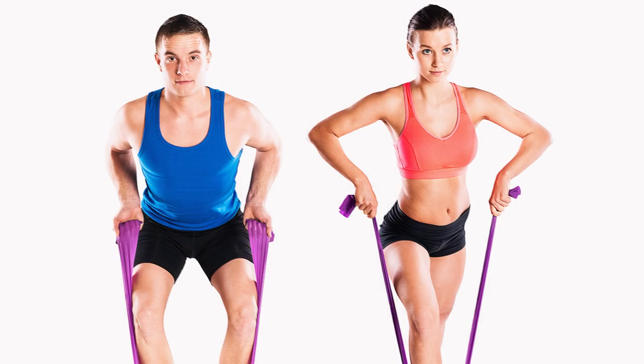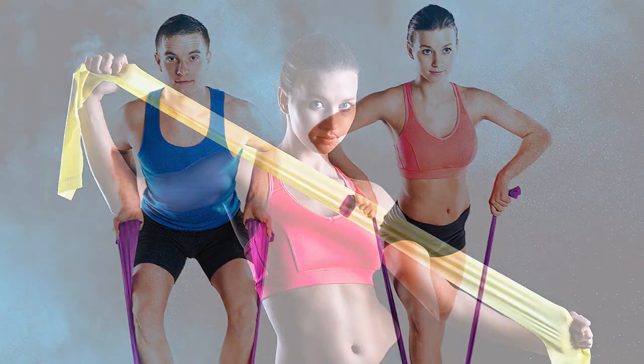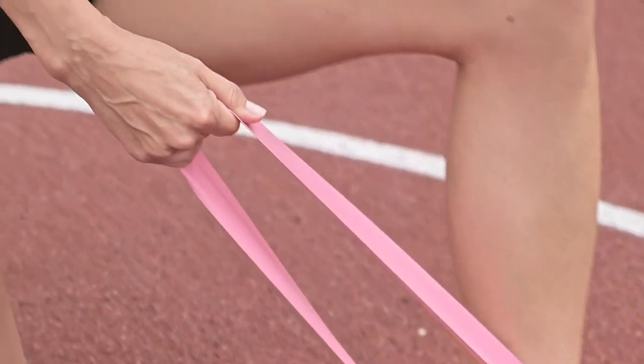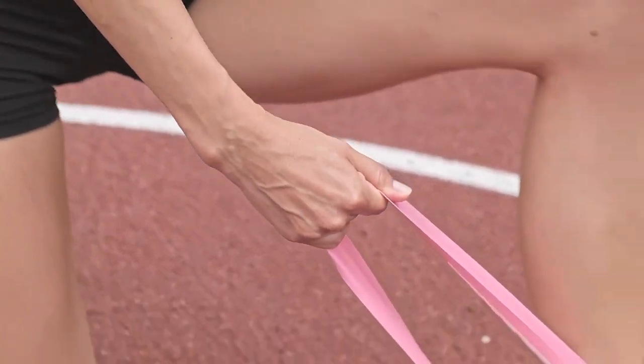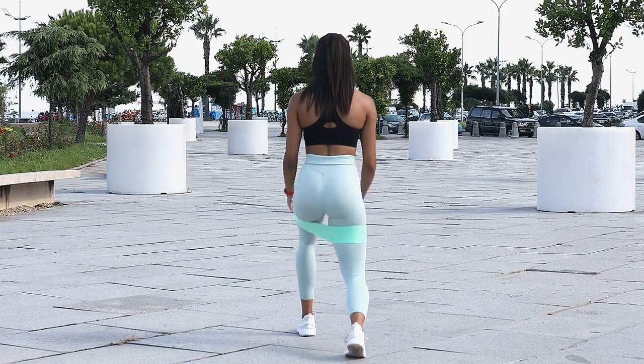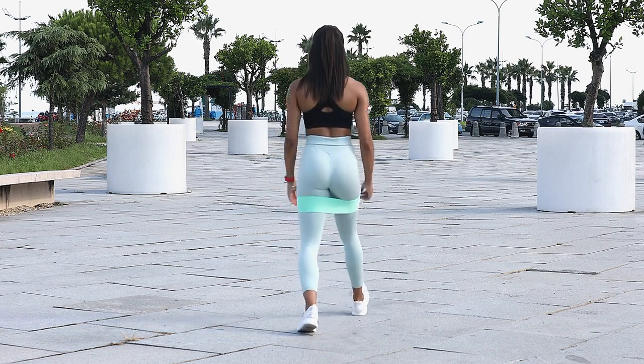You've completed a variety of band stretcher workouts that target different muscle groups, enhance flexibility, and strengthen your body using elastic resistance. By incorporating these exercises into your fitness routine regularly, you'll notice significant improvements in your overall performance and well-being. Remember to perform each movement properly and listen to your body as you progress at your own pace. Stay motivated, stay consistent, and enjoy your fitness journey. Keep stretching and strengthening with the elastic bands, and I'll see you next time.